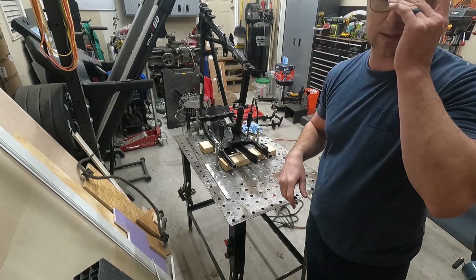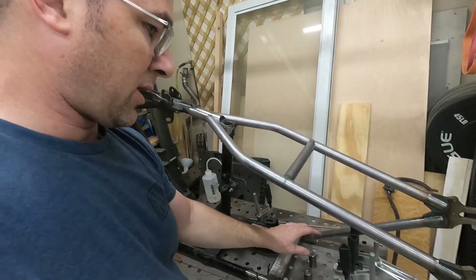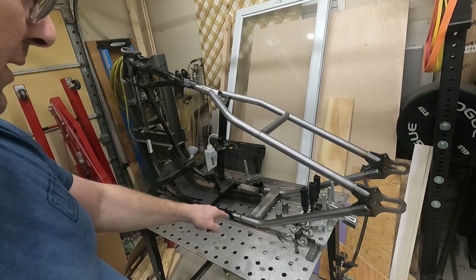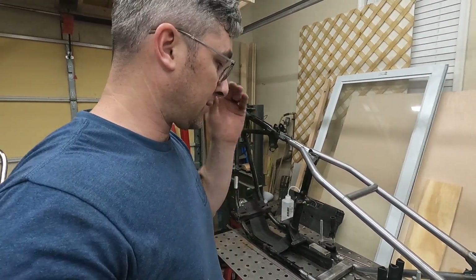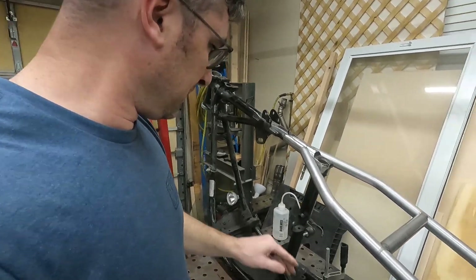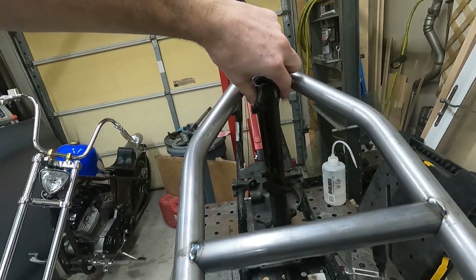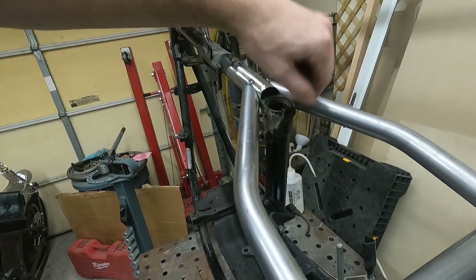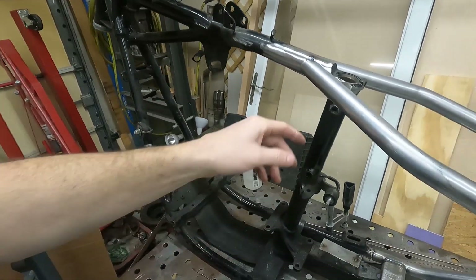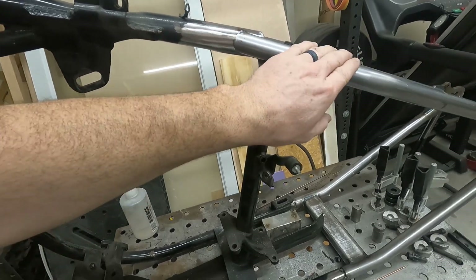Kind of glad I didn't record actually putting the hardtail on because it was a pain in the ass. We got everything cut off, got it all ground down pretty nice — still going to do a little refining with a file later. The hardtail is tacked on.